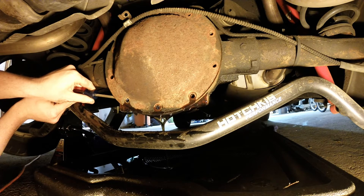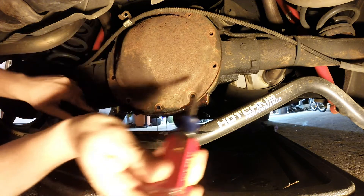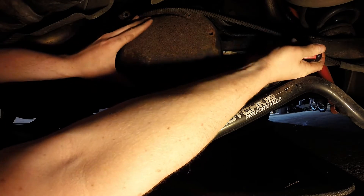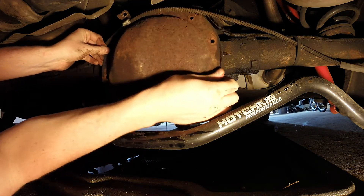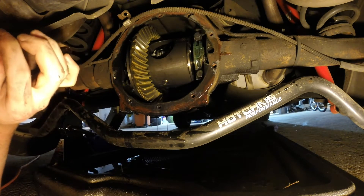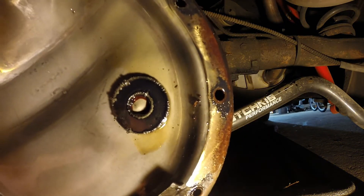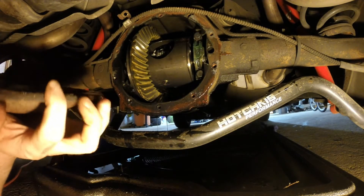Fluid's a little dirty but actually not too bad. Still looks kind of that light brownish color. As you can see, there's the diff gears, everything up in there. There is a factory magnet in this one — it's got some metal shavings a little bit. The new PML cover does have a magnetic drain plug, which will be nice. I'll just let this drain for a minute and then start cleaning up.